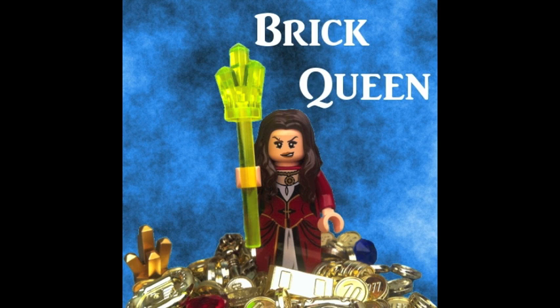Hey guys, I'm the Brit Queen visiting on Lego Lee's channel today, and we're doing a collab video on the Desert Skiff, and he asked for my thoughts on it. Personally I absolutely love this set — I think it's great for the price.